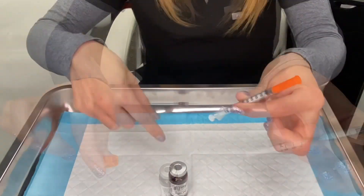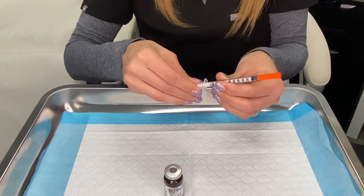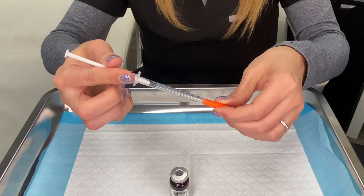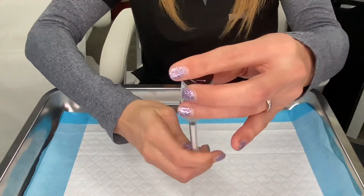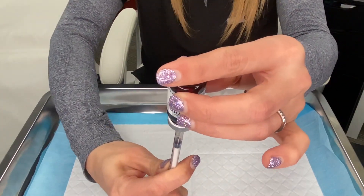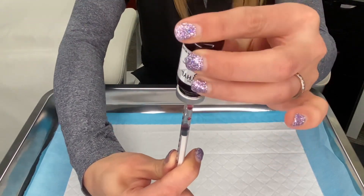Let's draw up a dose of vitamin B12. Take the stopper off the end of your syringe — you won't be replacing that. Then draw up some air into your syringe by pulling back on the plunger. You're going to be injecting air into your vial to make the B12 flow easier and more quickly into your syringe.